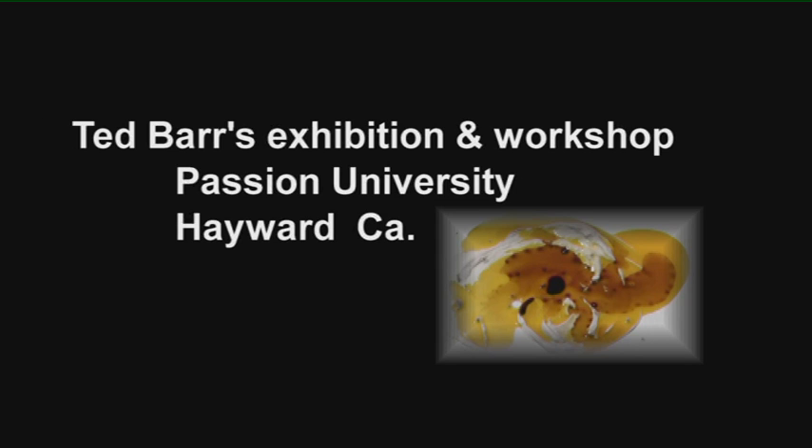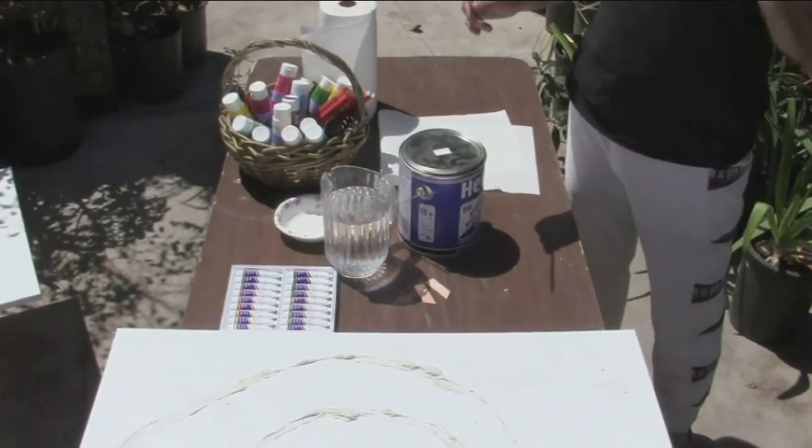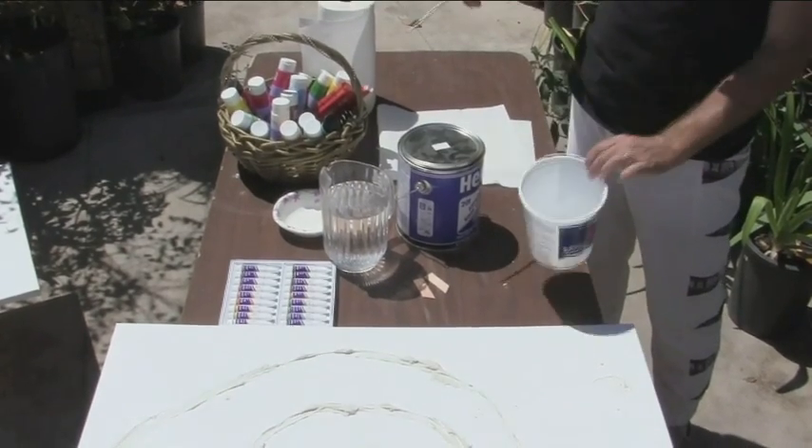We are here in the fashion center on this marvelous day in California, starting the workshop of Ted Barr — the tar multi-level layered painting.